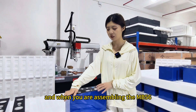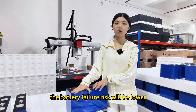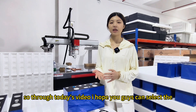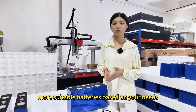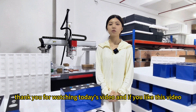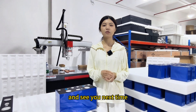And when you are assembling the NB56, the battery failure risk will be lower. So through today's video, I hope you guys can select the more suitable batteries based on your needs. Thank you for watching — if you like this video, please like, subscribe, and follow our channel. See you next time.